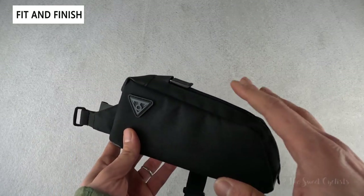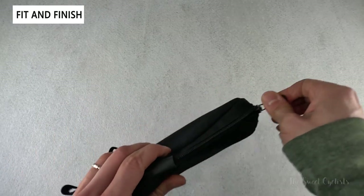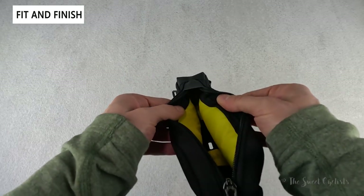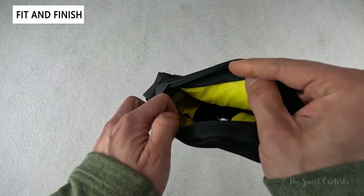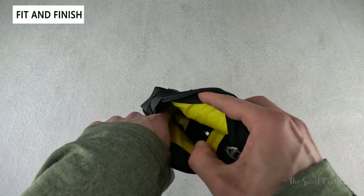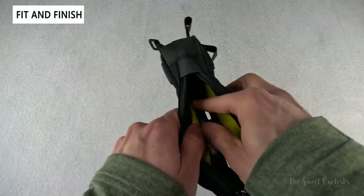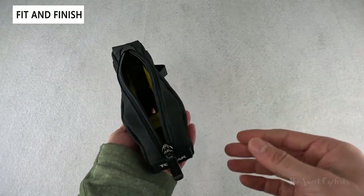With this bag you have a single compartment — a large zipper right on top that reveals a big single opening with that nice high visibility yellow interior. This is a feature I really like about the Topeak saddlebags, as it makes it really easy to find things. If it were all black you really wouldn't be able to see inside, but with the high visibility yellow you can see all the way to the edge. There are no mesh pockets or anything in here — you simply slide whatever you need in and grab it.